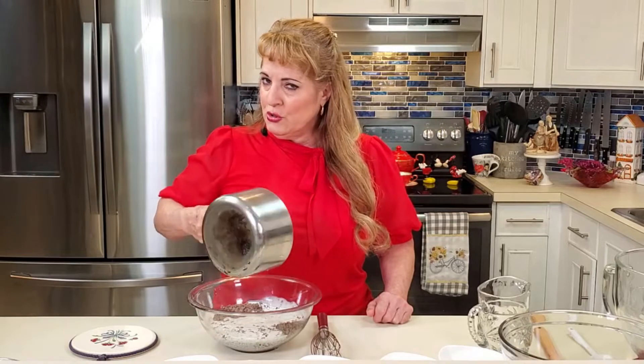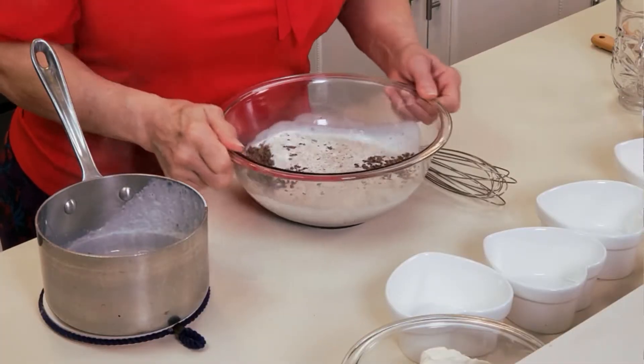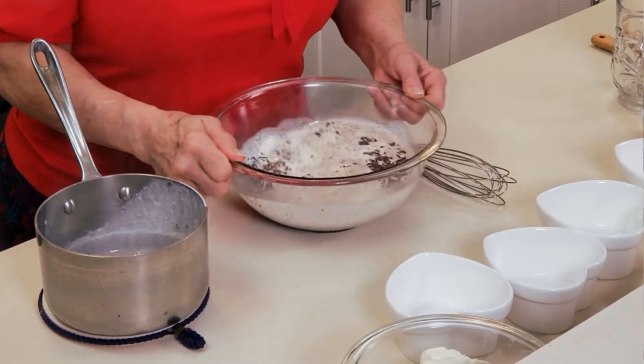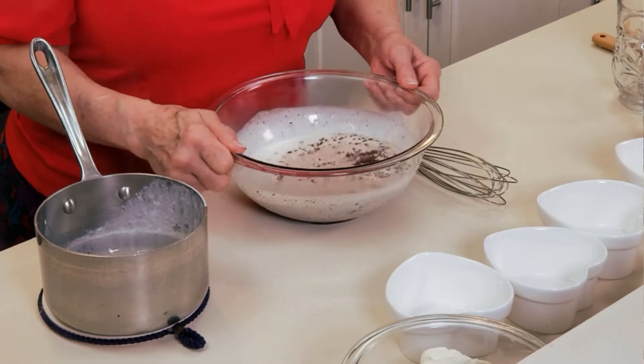Now don't stir it right away. You just want to take the bowl and turn it around — we call this 'Driving Miss Daisy' — just so that all the chocolate is covered with the cream. Then leave it for three to five minutes so the chocolate has time to melt, and we'll come back to finish it.